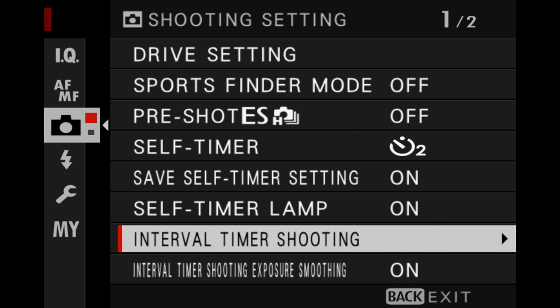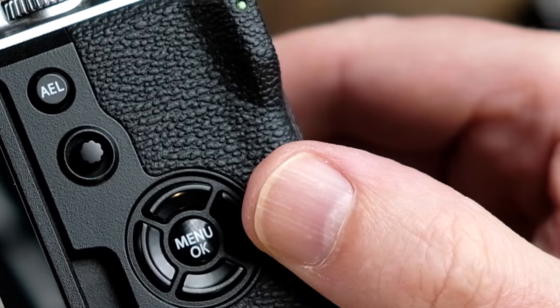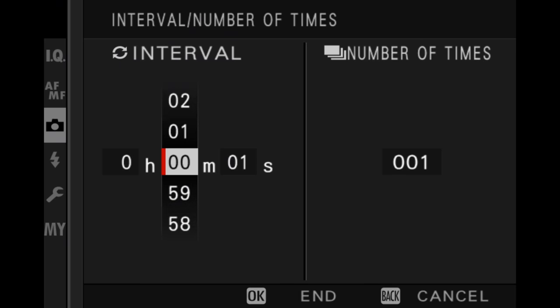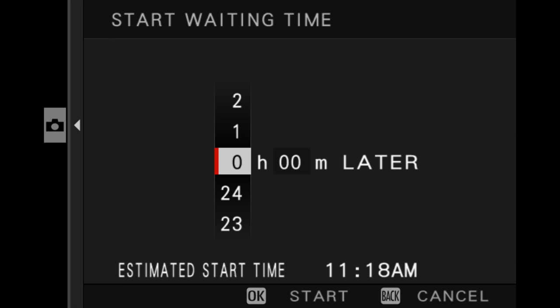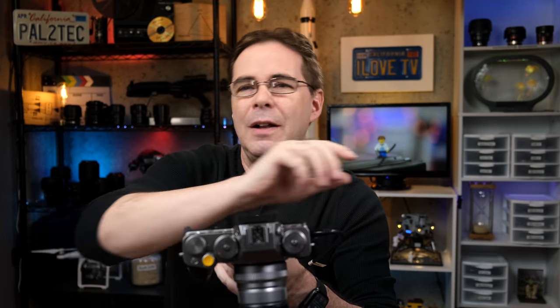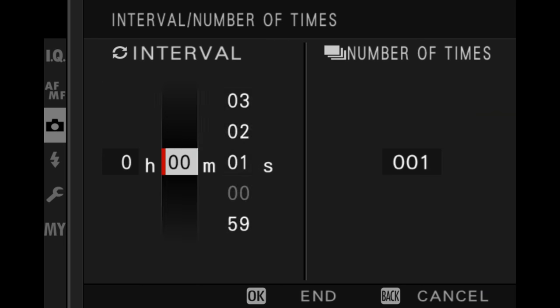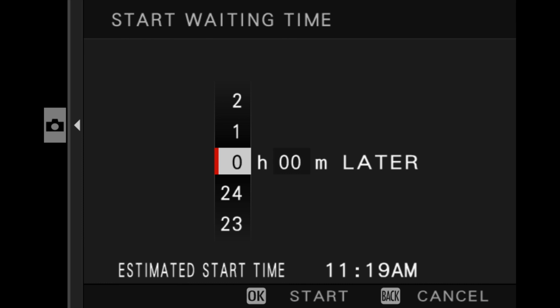There's no marking or indicator to tell you, but check this out. I go into my interval timer shooting menu, then press the right D-pad button a few times — see how I'm scrolling to the right? Now if I press it one more time, boom, I'm on a whole other hidden screen. Maybe I'm a few sandwiches short of a picnic, but I think it would be helpful to have some kind of arrow that says 'more' or something. So you just go like that and there you are — Start Waiting Time.